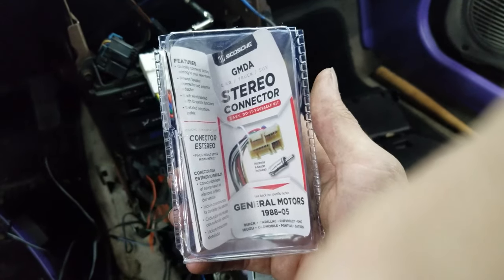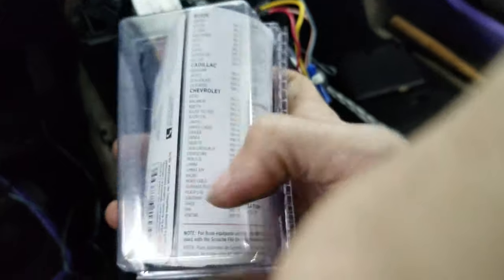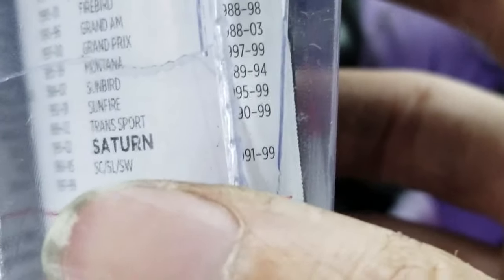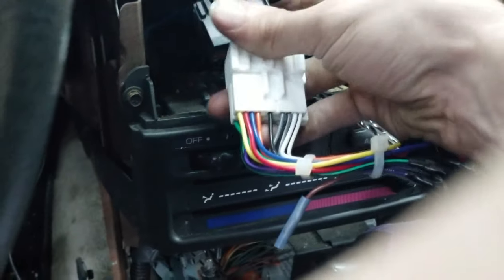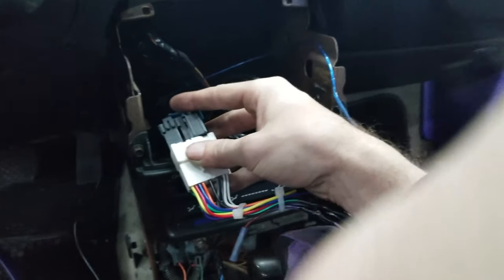We just ran into our first speed bump. Scotty got this stereo connector which says it's for Saturns '91 to '99, but it almost lines up but doesn't quite work. So we made a trip to the store to find one that actually fits. We got the right plug now.